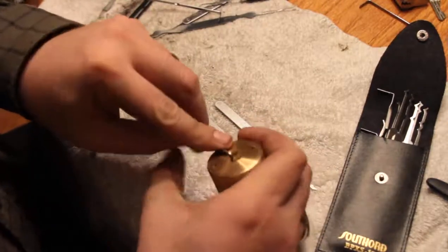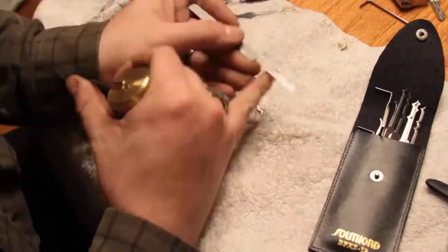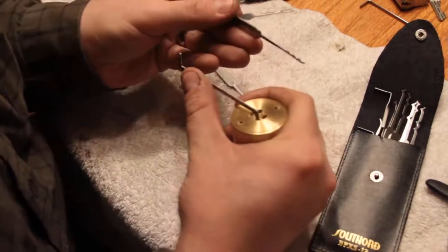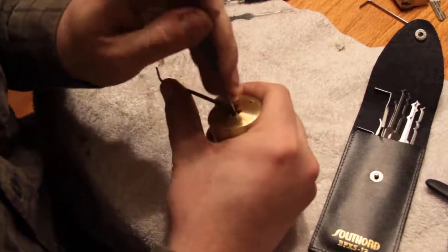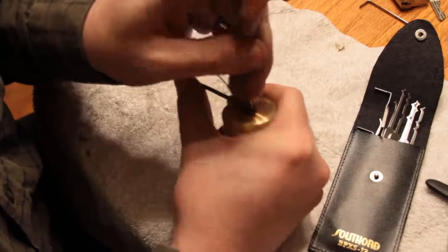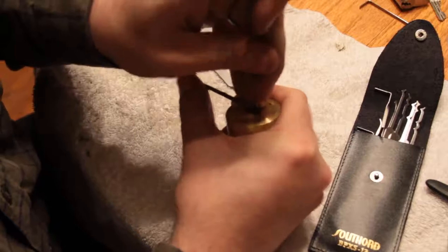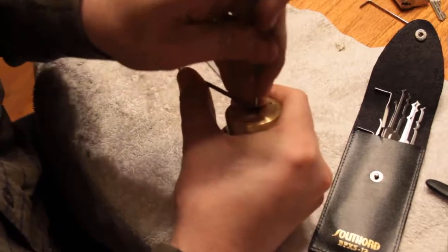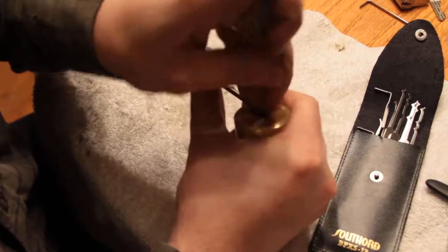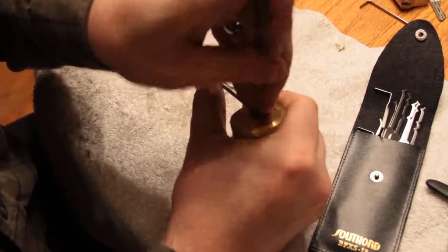I've never really had much luck raking American locks open. But this is the coolest one of the bunch — it has a criticism, but I was like, okay, it's a really weird pick, maybe it'll do something. Am I gonna get anywhere with it? And it opened off-camera of course, so that means it will not open on camera.